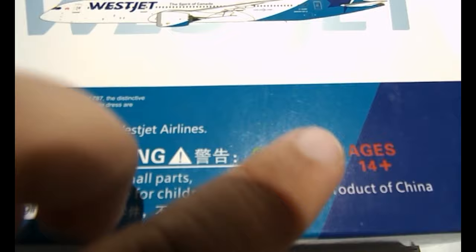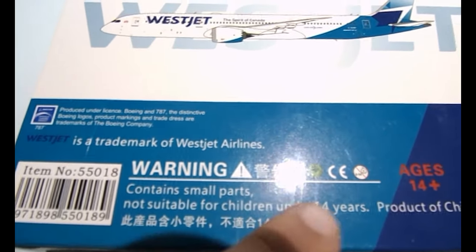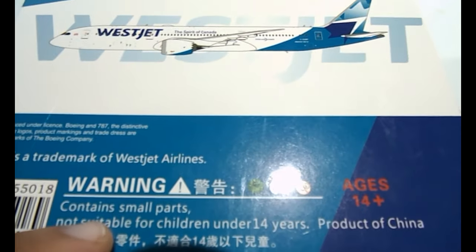Down on the back panel you have all the licensing information — WestJet is a trademark of WestJet Airlines — and then a warning, age restriction barcode, notice that it contains small parts not suitable for children under 14 years, and 'Product of China'. Now let's take a look at the model itself.